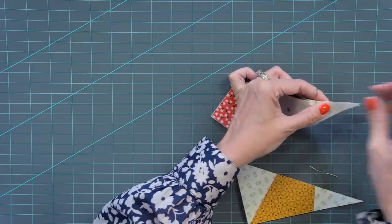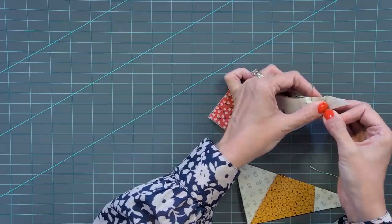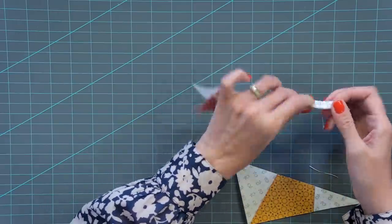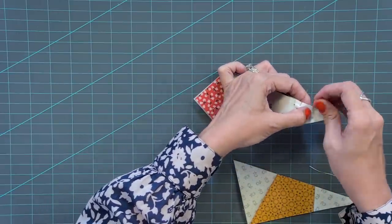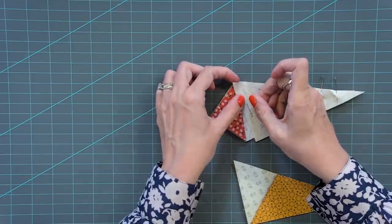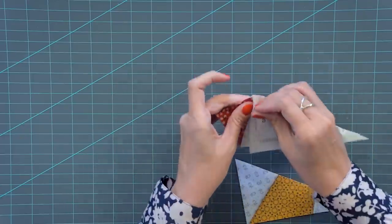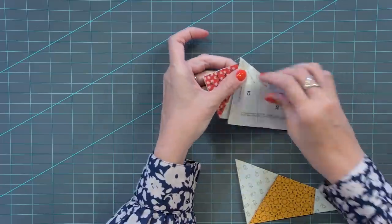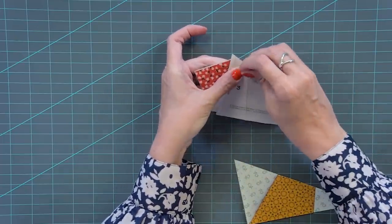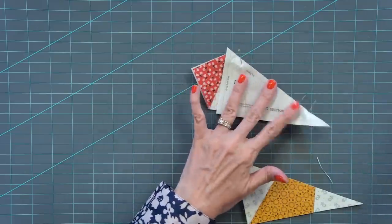Do the same thing at the bottom where it intersects at that quarter inch — put the pin through and make sure it goes through the same intersection on the back, then pin. Over here, put your pin in at that quarter inch seam and pin right in that intersection on the back. Pinning is so important — if you don't pin, the accuracy of the foundation paper is not as good. Then pin throughout.